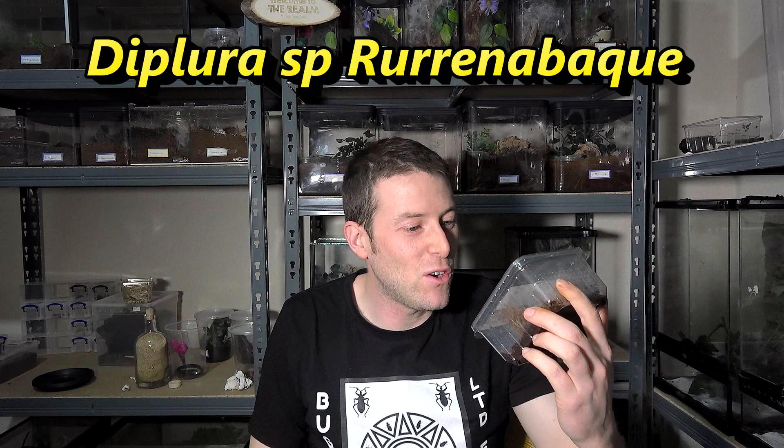To the point of this video, this one is all about this little beauty in here. The Diplura species — our name is on the top, I cannot pronounce that place. And it is a curtain web spider and I got this from Venomous Visions.